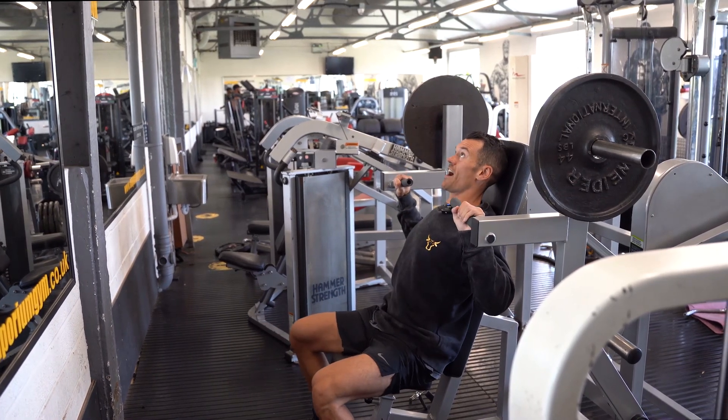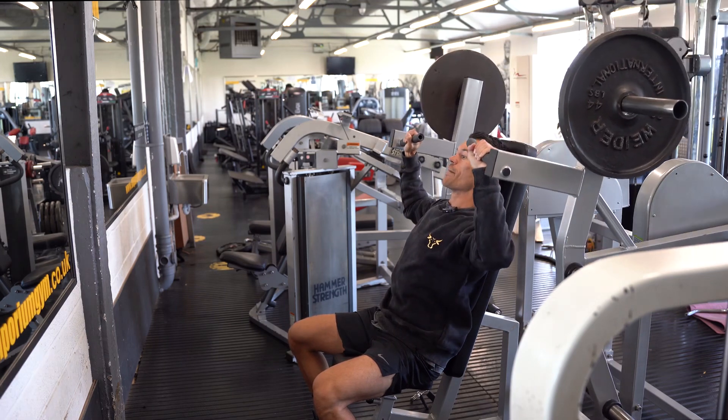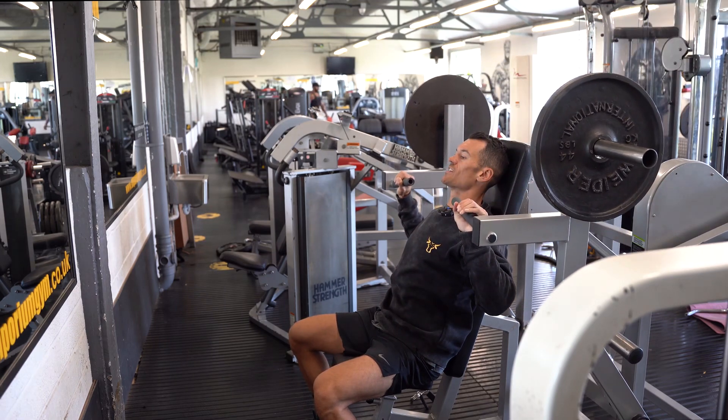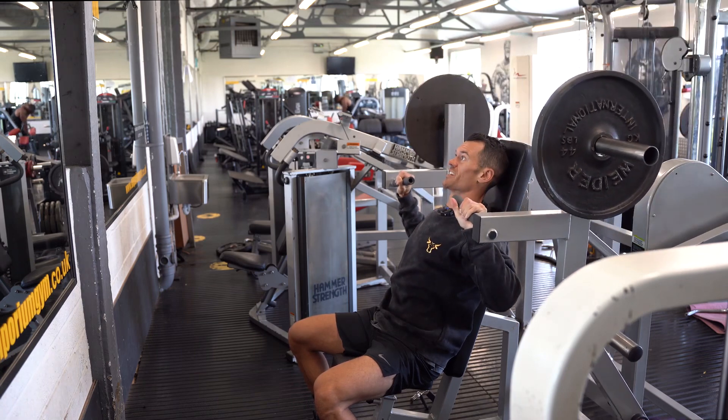Keep your lower back with a slight arch but hips close to the bench, drive on the way up, nice and slow on the way down, making sure we are getting good range of motion — coming down to at least level with the chin, if not slightly below, so we are emphasizing that lengthened range.